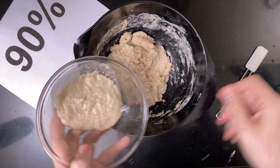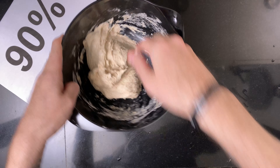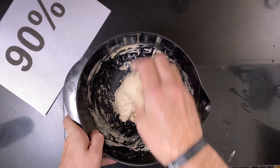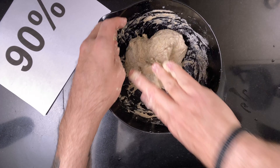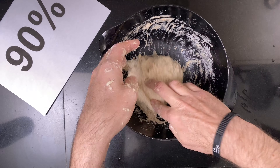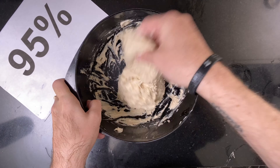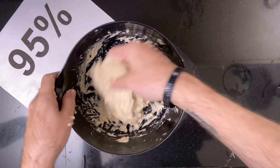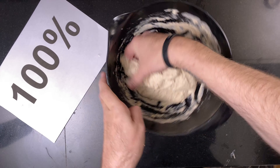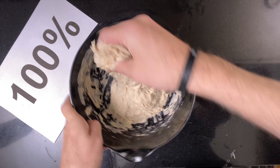After the levain has tripled, I mix the levain into each bread — first the 90%, then the 95%, then the 100%. Then I leave all three doughs to rest for 30 minutes to relax the gluten.